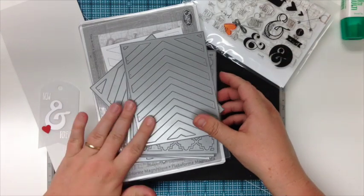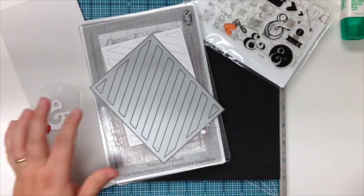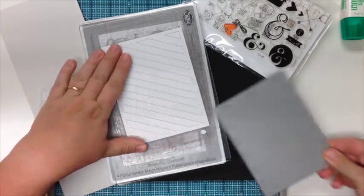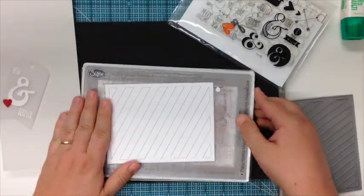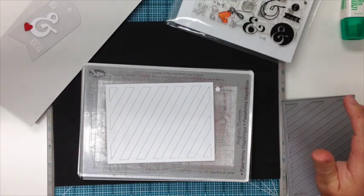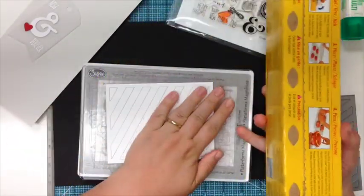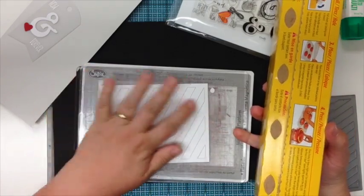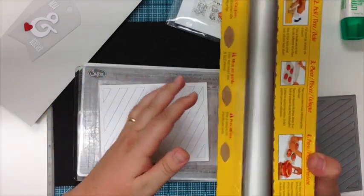I'm going to use the diagonal stripe — I've already cut it out and it's still laying on my cutting plate. I have a stamp set and my card planned out. The only other thing that you need is press and seal. Sometimes when you cut your plates they stick together, and that's great when you really want it to — that's when it doesn't and it falls apart.